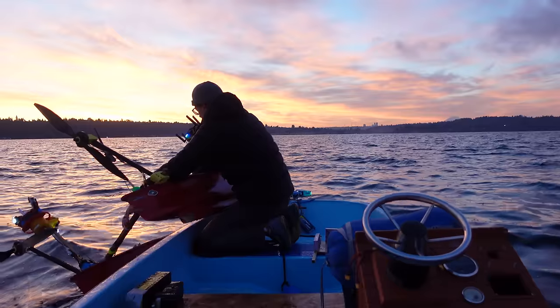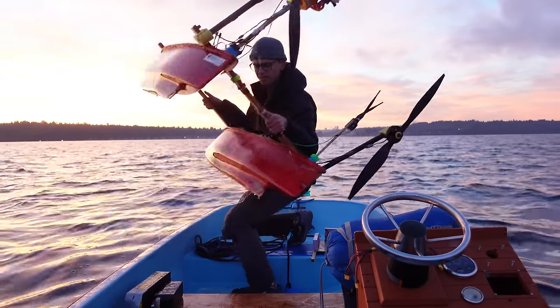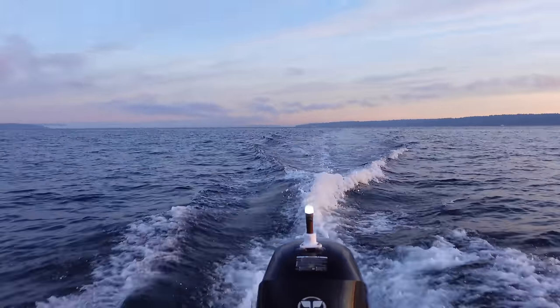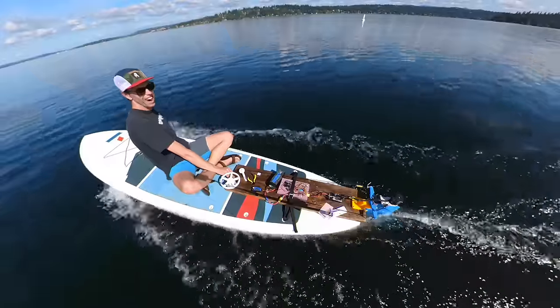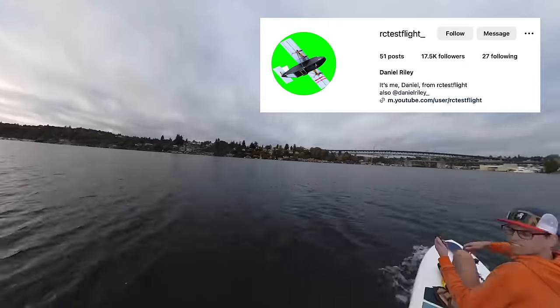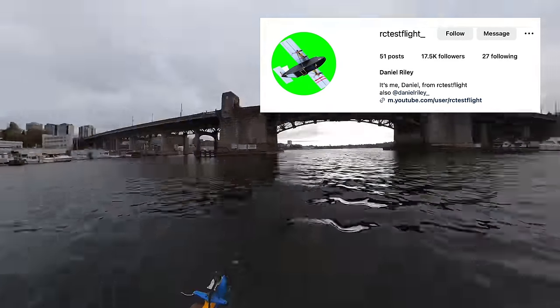Surely I could make this boat work by just moving the propellers up away from the water, but I think I've just about milked this boat dry in terms of YouTube interest. So the next time I attempt this waypoint mission will be with an entirely new boat design. That's pretty much it for this video. My previous video was about testing toroidal propellers versus normal propellers on my electric paddleboard. I was going to host a propeller design competition where I would print and test designs that viewers send in — follow rctestflight underscore on Instagram for more info on where and when to submit your designs. Thanks for watching.